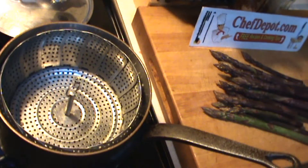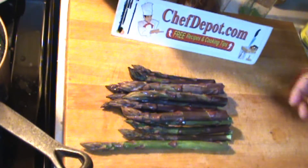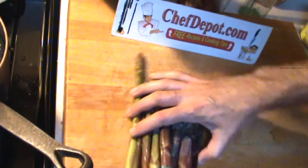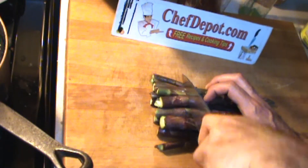This asparagus is going to end up on a pizza, so I'm just going to take it and cut it into small pieces like this.